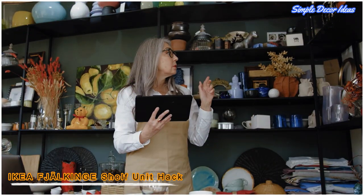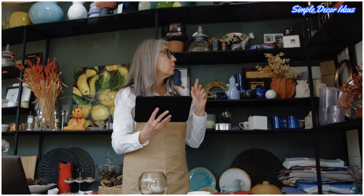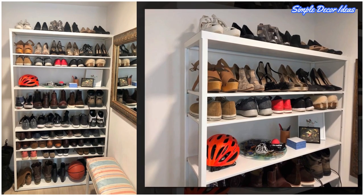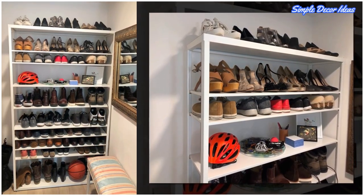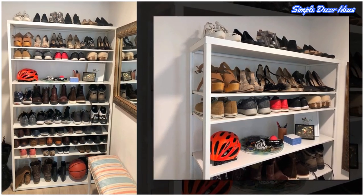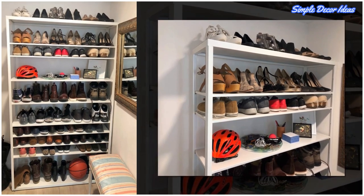2. IKEA Falk Ridge Shelf Unit Hack. This shoe rack is totally easy to do. The hardest part was figuring out what shelving to use. I wanted something that would look at least marginally polished in our front entryway, and that wouldn't eat up all my free time to assemble. Once we decided on the Falk Ridge Shelf Unit, it was full steam ahead.